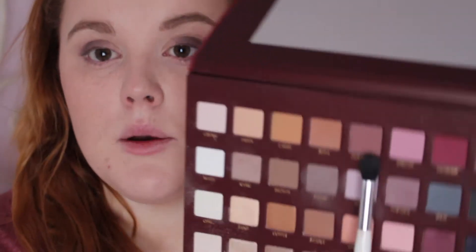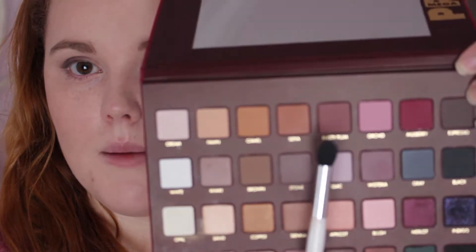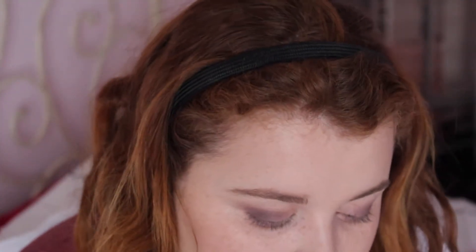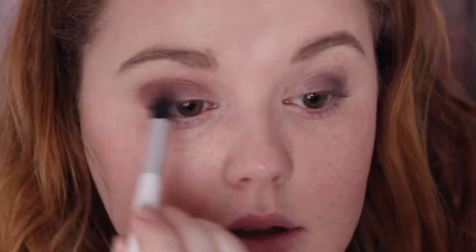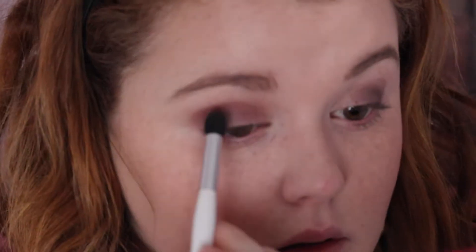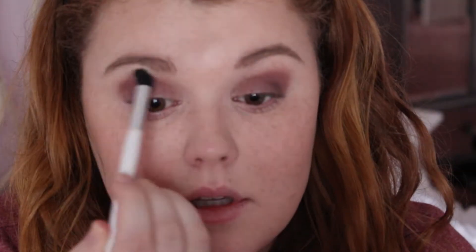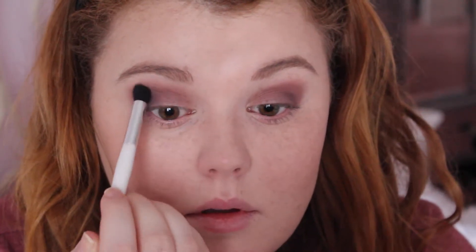Now in the crease I'm going to come in with this color here, Dusty Plum. It's coming off on camera a lot more pink-toned than it is in person — here it's a little bit more of a plum shade. I'm just going to work that into the crease. The trick here is to blend, blend, blend. We're just going to work this up a little bit more, taking what's already there and bringing it up a little bit higher.